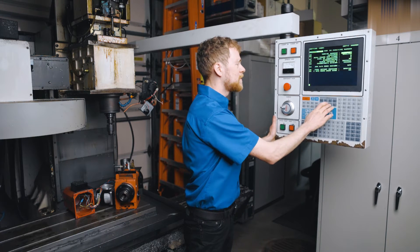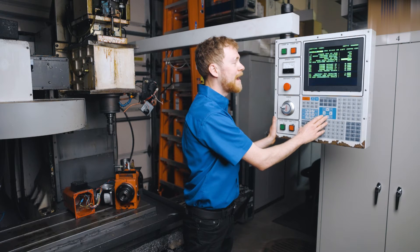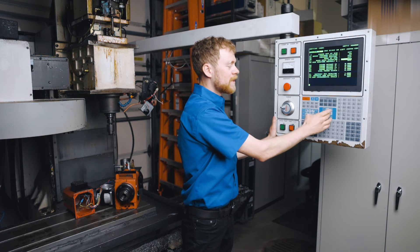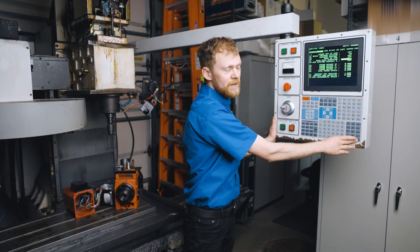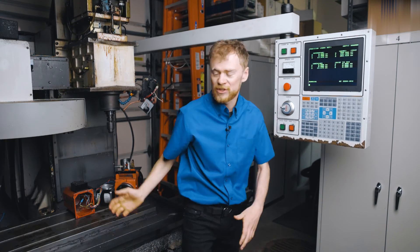So let's go to setting 51. Press the setting page, type in the number, hit the down arrow key. There it is — door hold override. Use the left and the right arrow keys to turn that on. Then press the enter button and now I can go ahead and run the machine without the doors.